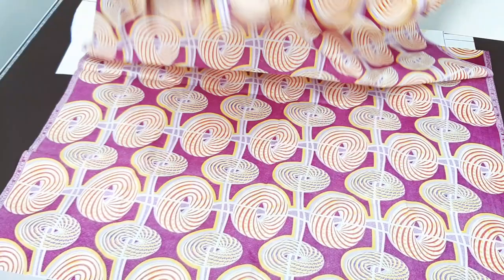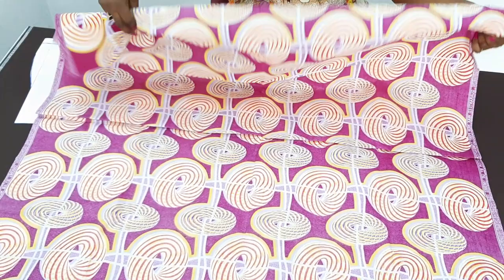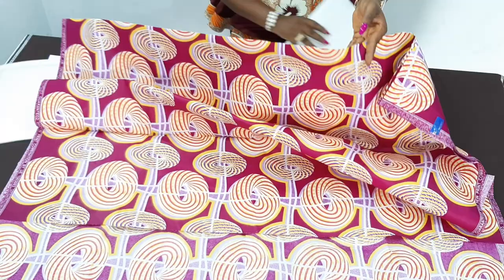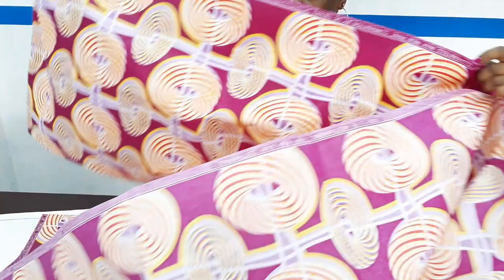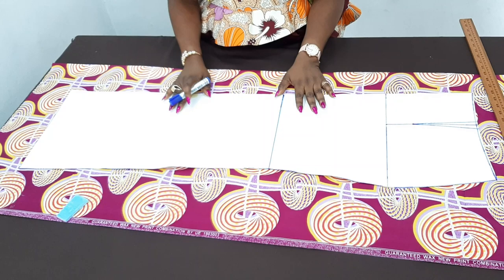I'm about to fold the fabric. When you look at your fabric, this is the length of your African print fabric. If you are using 60 inches wide, it's fine. This is just 45 inches, which will not be enough for the back — remember the back is longer. So that means I would have to fold the other way around by the width. So instead of folding this way, I will have to fold this way. Can you see? That is how I'm going to fold my fabric.